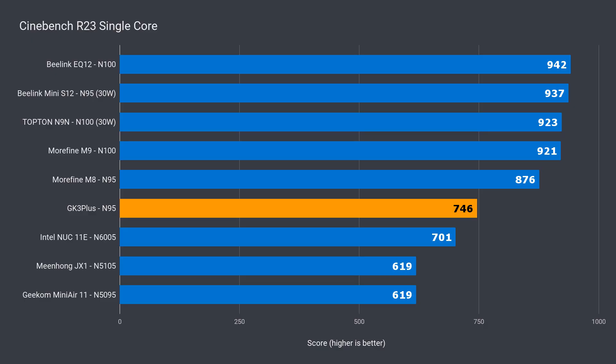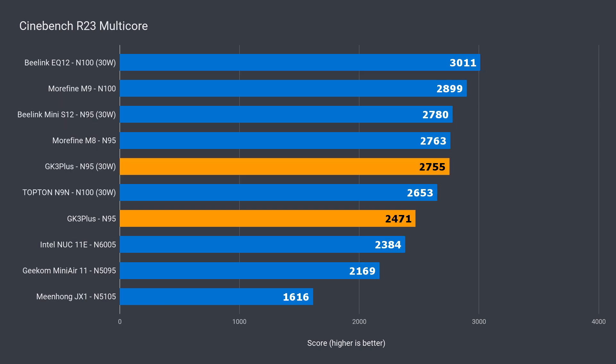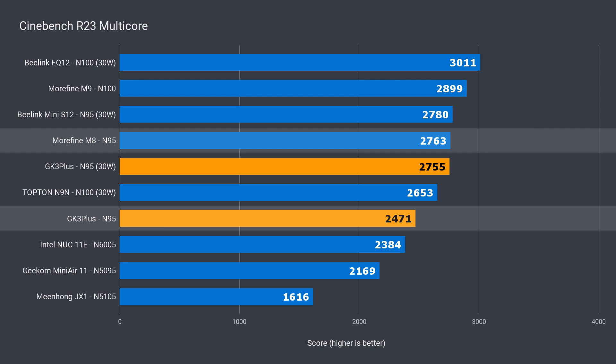So how does it perform? In single core, the N95 is on the slow side — it's faster than last year's flagship budget Pentium CPU by 6%, but it's 15% behind the Morefine M8, which uses the same CPU. All 30-watt labels mean these minis have had their power limit upped in the BIOS. Interestingly, upping the power limit didn't make any difference to the single-core result for the GK3 Plus like it did for the other minis. In multi-core, the GK3 Plus is almost 4% ahead of the Pentium, but almost 11% behind the Morefine, showing that the lower power limit holds back its full potential.